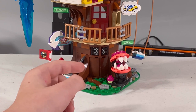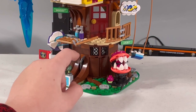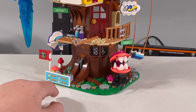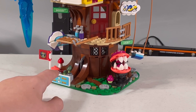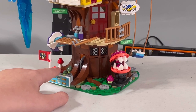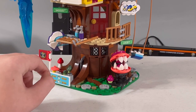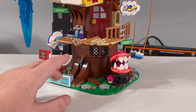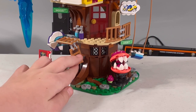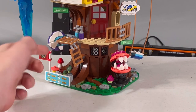Up here we have a little balcony area that can move down. One thing to note: the set wobbles, and that's not a build error — that's just how it is. I wish it were on a bigger platform; I think that would make it better. There's also a section that converts into a ladder, which is a really cool feature.